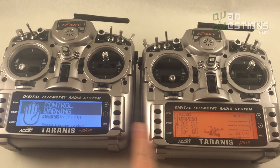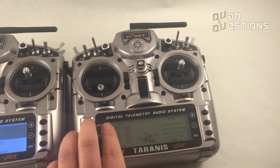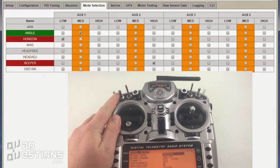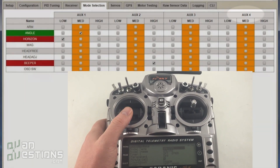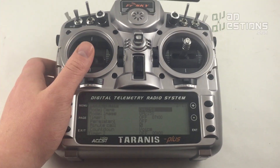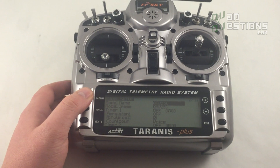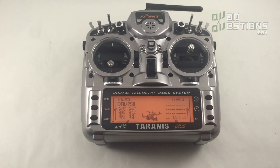The radios are different colors because you can program the backlight — I prefer the red, I think it looks cooler. It ships like that but you can change it if you'd like. The switches are all set up: switch one, two, three, and four are ready to go for the Naze32. All your pitch, roll, yaw, and throttle functions are set up correctly for the Naze32.